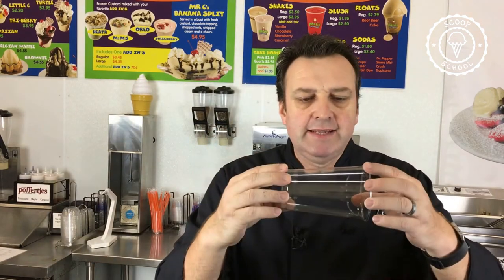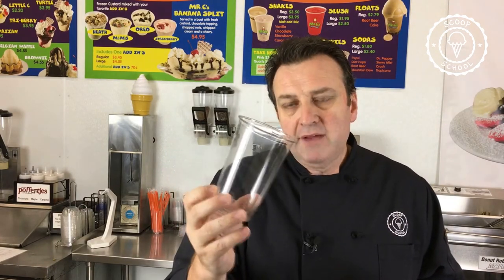Last is my 20-ounce cup, which is for my larger drink products: large shake, large float, large smoothie. Now, if you have a drive-thru and a soda fountain dispenser, you might want to do a 32-ounce, because people love that large 32-ounce soda size.